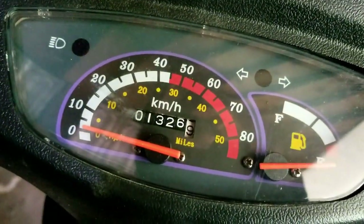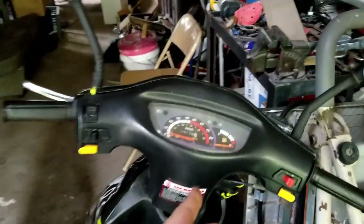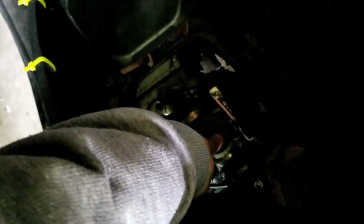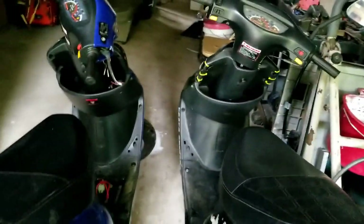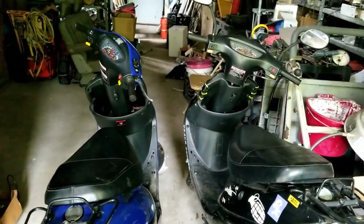1,326 miles and 3,176 miles. The guy said this one ran last year and then he couldn't get it running - he changed the carb. New carb. So I'll tinker around. They're obviously zip-tied together and rough, but they should be fun and they'll be great pit vehicles.